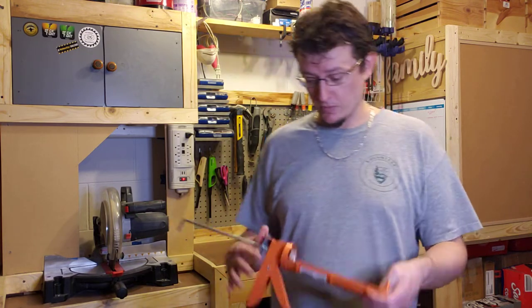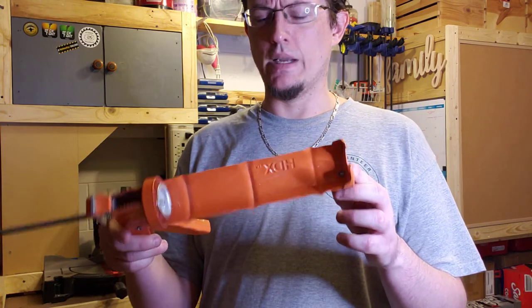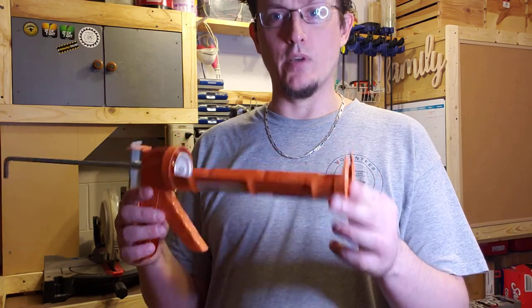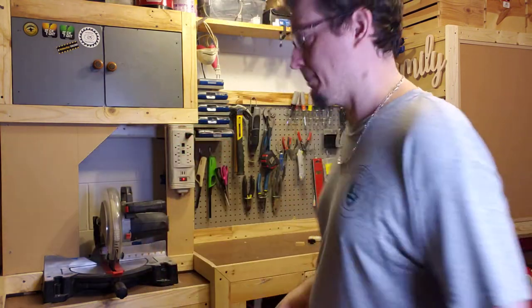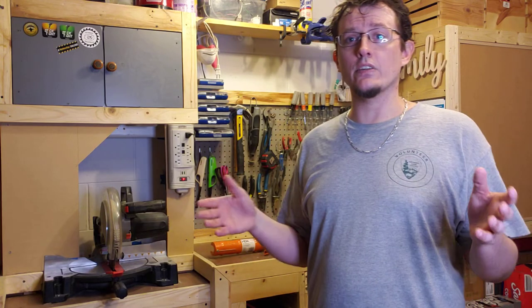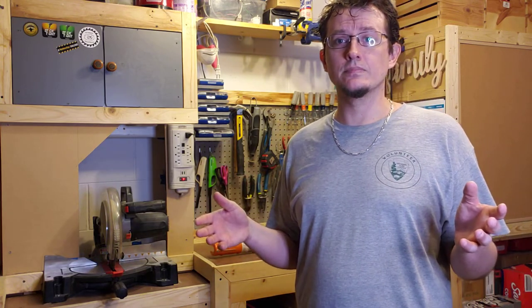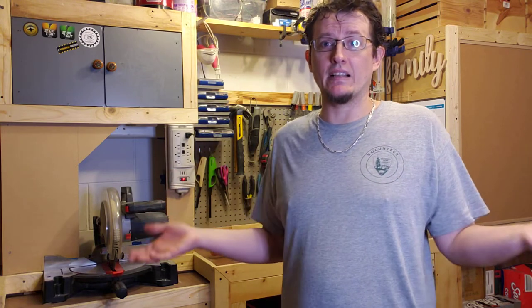So it seems like a popular one was my clamp — wait, this is a caulk gun. I mean clamp. Turning this into an extra clamp because, let's face it, if you do enough woodworking projects, you're gonna run out of clamps one day because you can never have too many clamps.